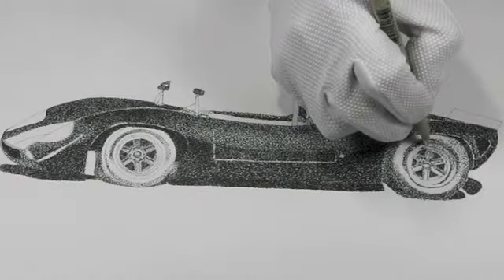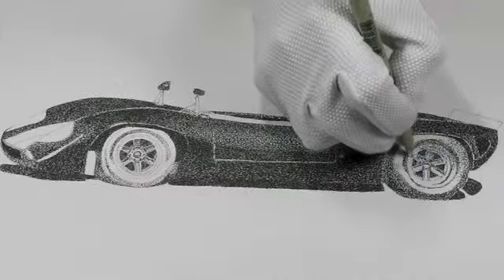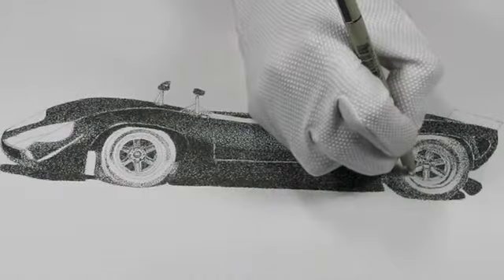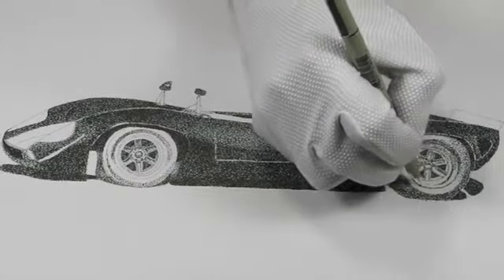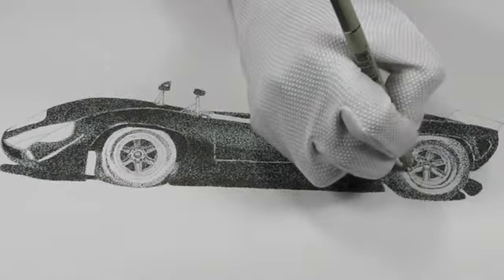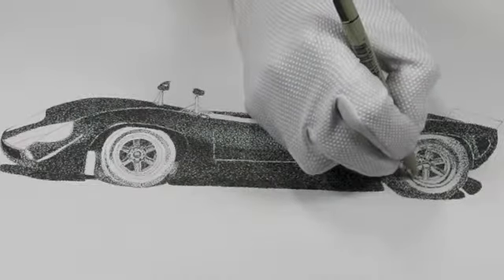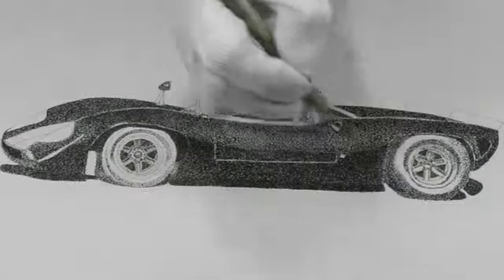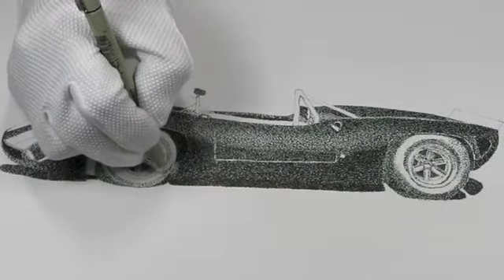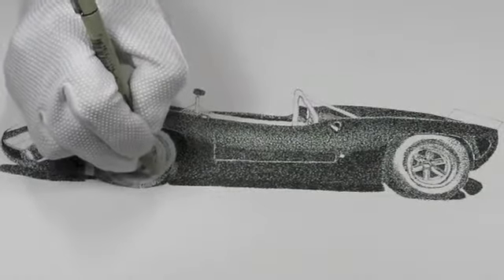I'm doing this upside down relative to you, so it takes me a little bit to check back on my drawing to see where I actually should be. That's a start for that one — darkening up a little bit on the front tire just to kind of get me toward the area where I want to be with it.